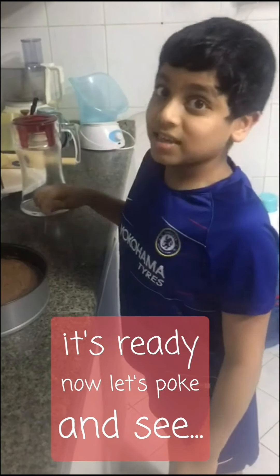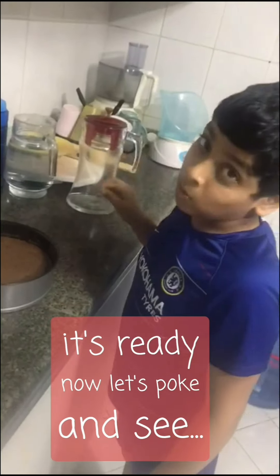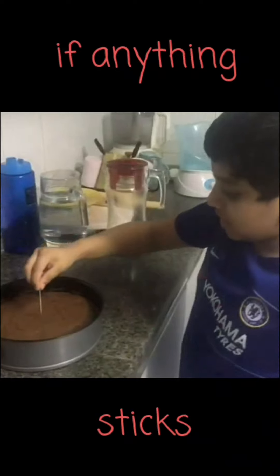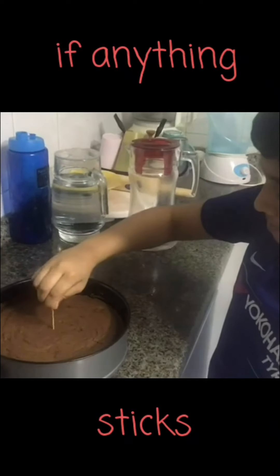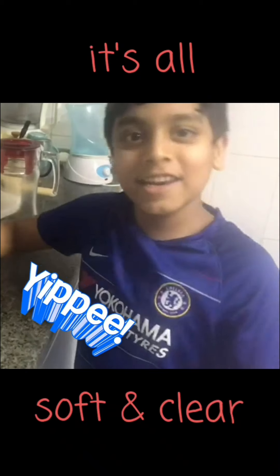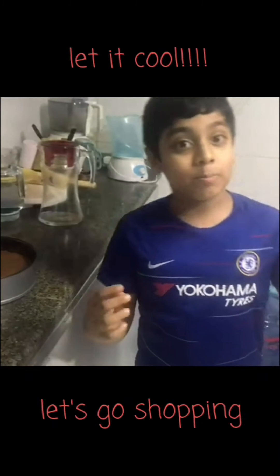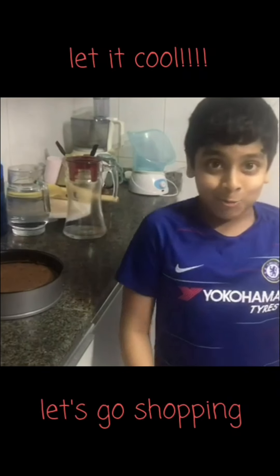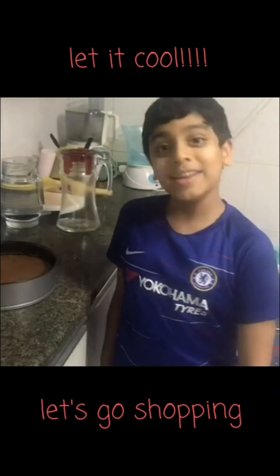The brownie is ready. I am going to check if a skewer comes out clean. It is all soft and clear. Now we are going to let it cool. Meanwhile we will dress up and go to the mall to buy a gift for my dad.